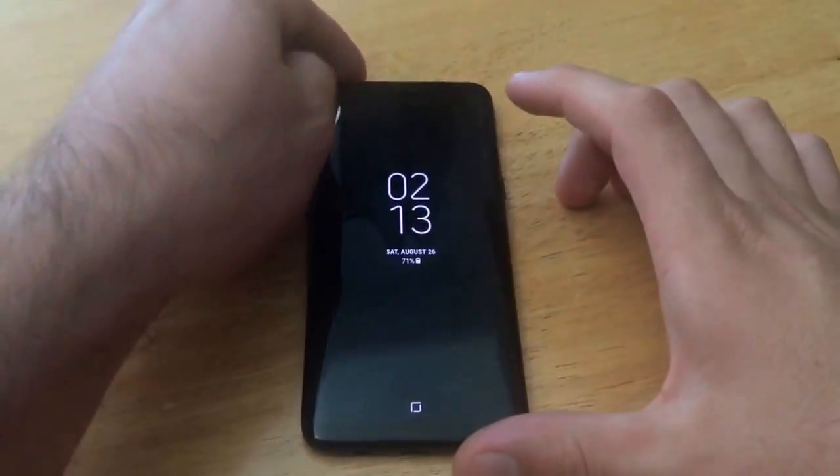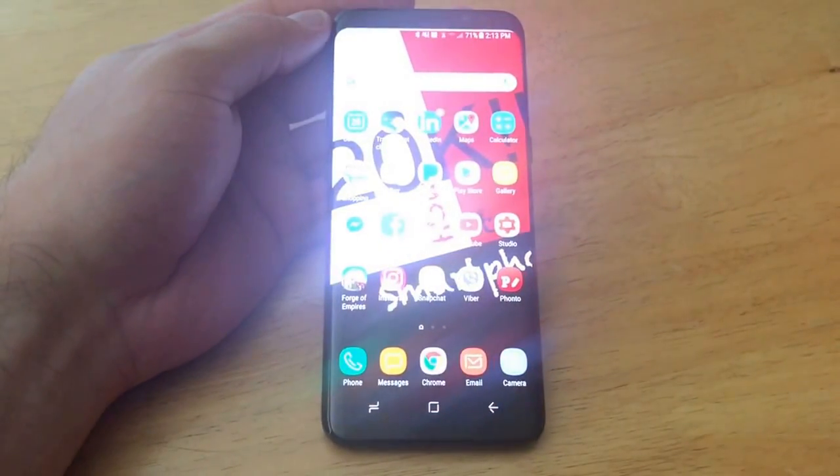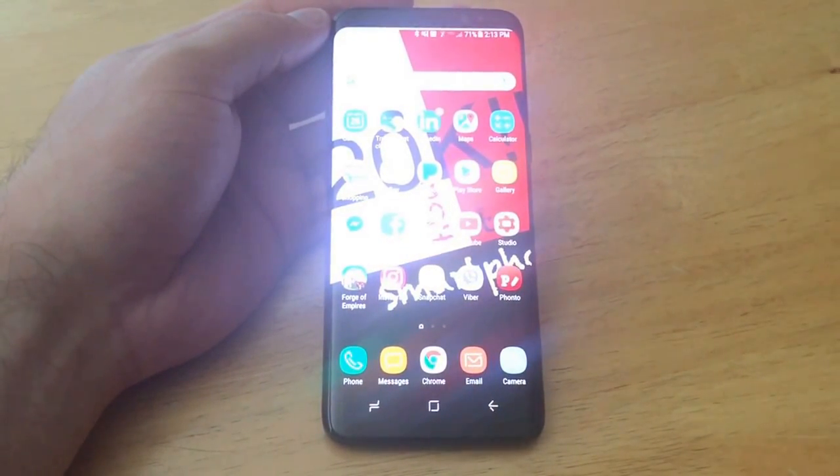I'm just going to go ahead and start off by showing you guys that I do not have any type of security on my phone. I'm just going to go ahead and swipe and as you guys can see it takes us right to the home screen.